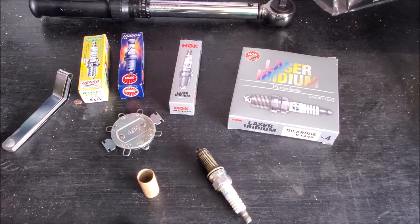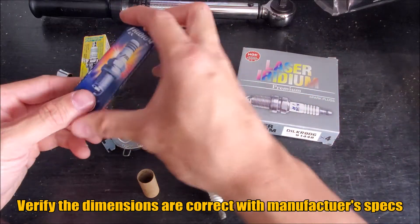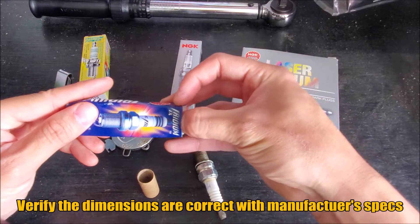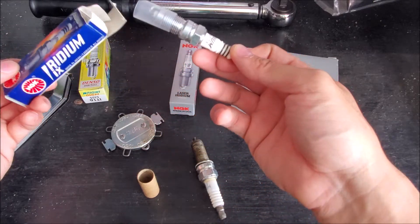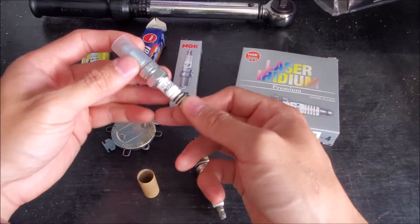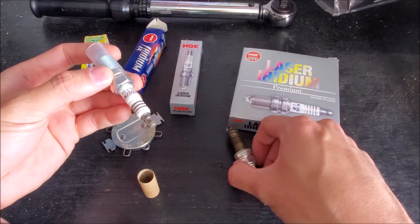Spark plugs are crucial items, and they're also easily overlooked a lot of the time. Whenever you're purchasing a new set of plugs from a parts store, as soon as you've taken them out of the vehicle, you always want to take them out of the box and compare. Before we talk about gapping plugs or anything, we want to make sure that the plugs we're purchasing are the same height and spec as the old ones we're taking out.